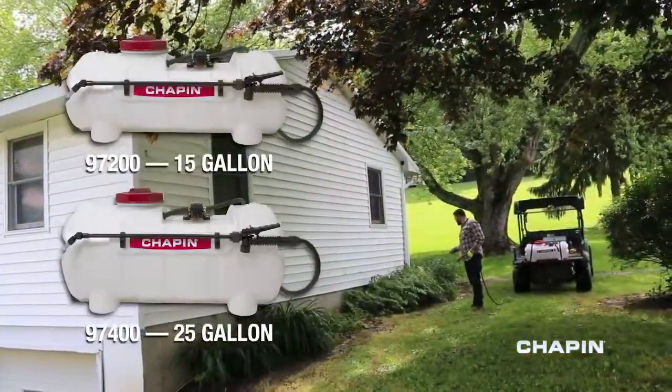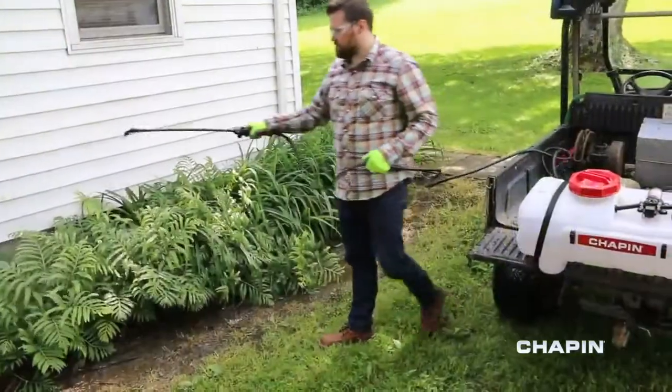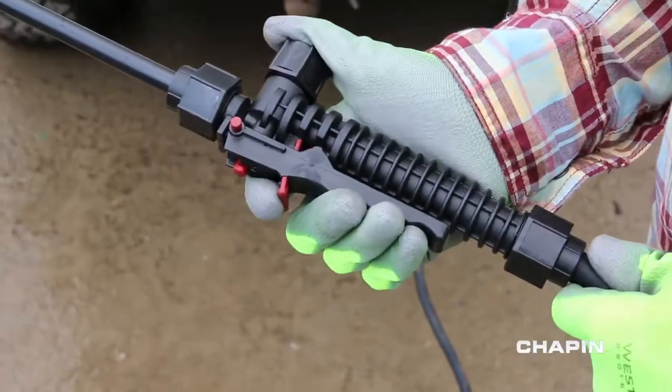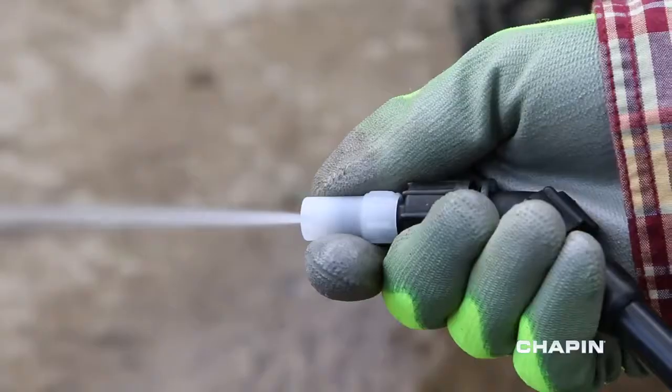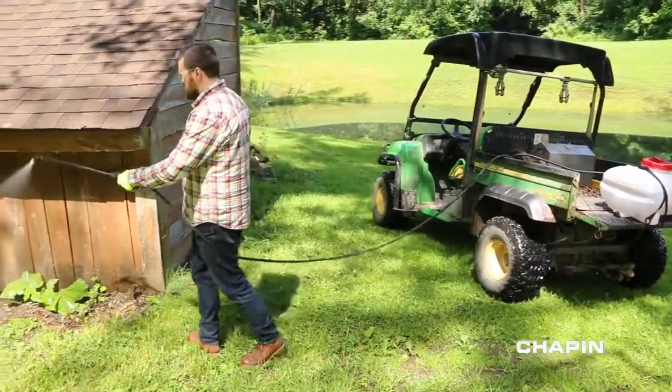Chapin's ATV Spot Sprayers come in 15 and 25-gallon sizes, and each comes with an 18-inch poly spray wand and ergonomic shutoff. The shutoff has a lock feature to reduce fatigue when spraying large areas, and the poly nozzle adjusts from stream to fine mist to suit your application.